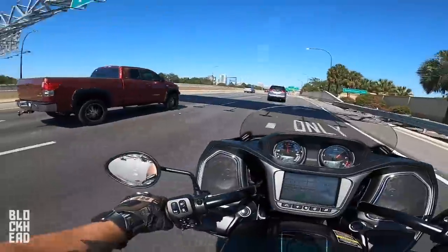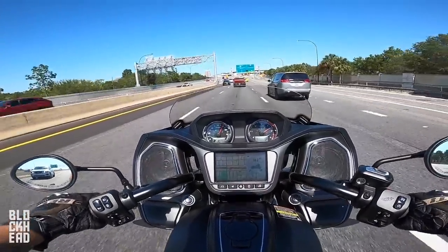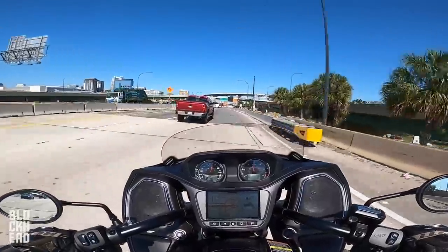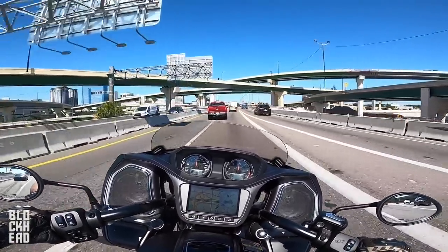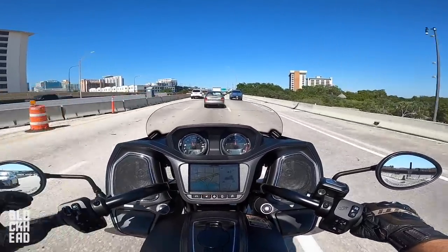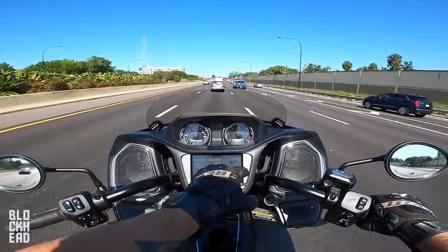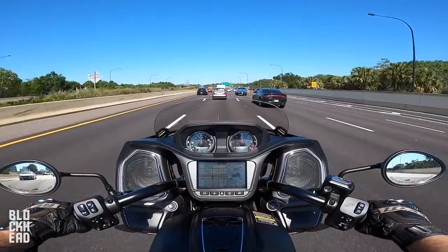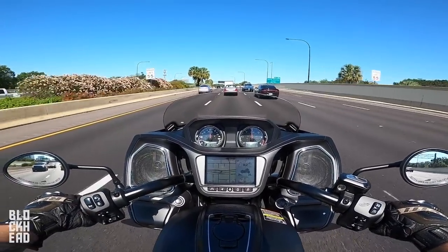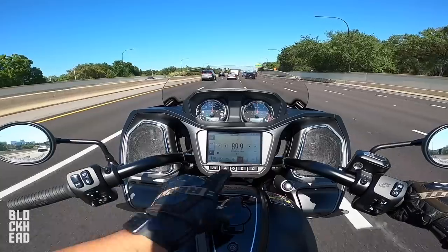One thing I love about it is the mirrors are actually functional. Good braking — the brakes feel good, just had to grab a handful of them right there. It actually sounds really good, just has a really nice throaty tone to it. Getting on the highway it definitely has some nice power to it. My biggest criticism so far is the way the throttle feels — I feel like I really have to get a lot of it, but that probably changes when you're in sport mode.